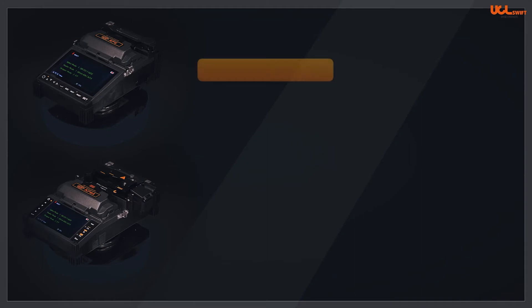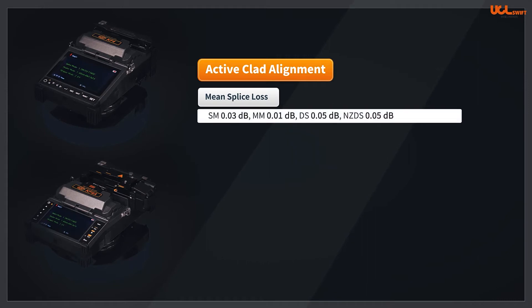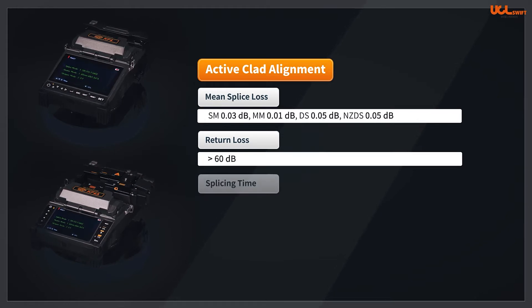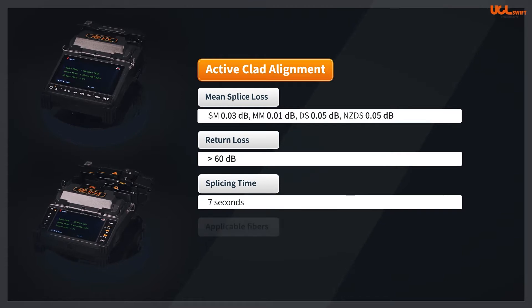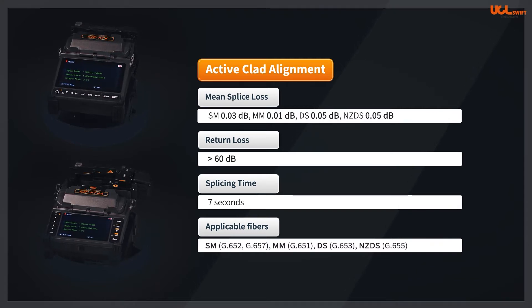The KF4A are active clad alignment fusion splicers, and the mean splice loss is 0.03 dB for single-mode fiber, 0.01 dB for multi-mode fiber, 0.05 dB for DS fiber, and 0.05 dB for NZDS. Return loss is greater than 60 dB. Arc time is generally 7 seconds in single mode, which makes the splice more stable and precise. The splice loss estimation is performed after splicing.